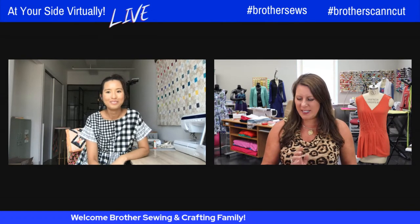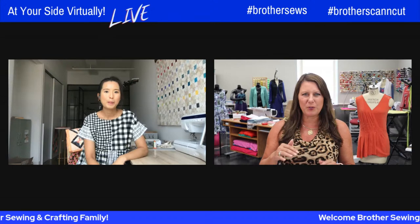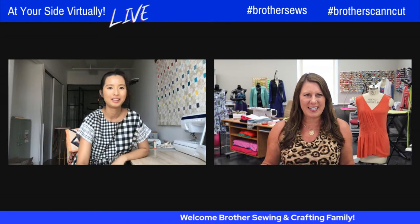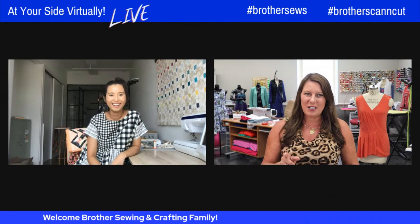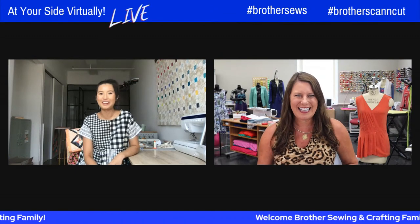If at any point you need to go back to anything I'm going to take you through today, or if anything didn't make sense, I actually wrote two guest blog posts for the Brother Stitching Social blog, so you can check out those links. I'll be sure to drop those links into the chat on both Facebook and YouTube. It's on the Brother Sews site, both blogs. This is going to be fun — if it's faster, I'm going for the machine.